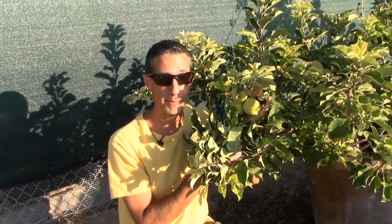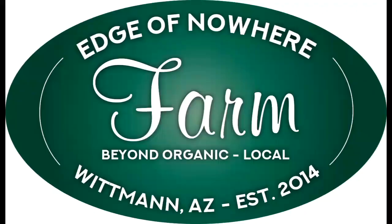Today we're going to be talking about apples in a pot. Hello everyone, this is Duane with Edge of Nowhere Farm. We're coming to you this morning — it is the third week of June 2020.